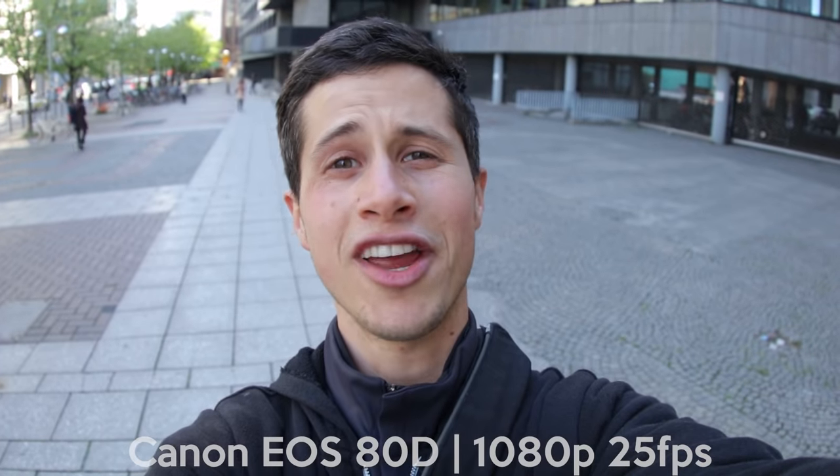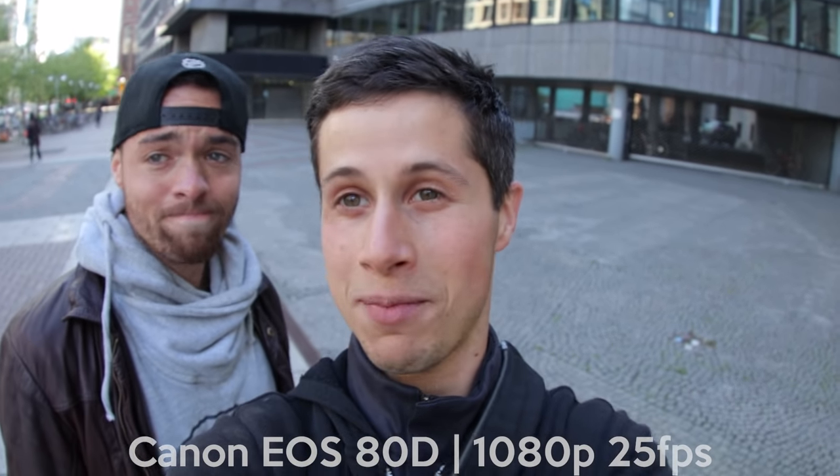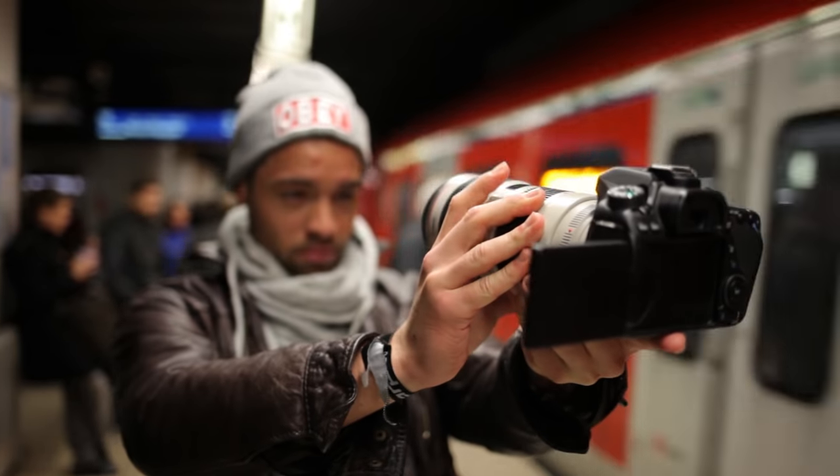Can I use this camera as a vlogging camera? Yes you can — it's a perfect vlogging camera! It has this flip-out display so I can see what I am recording.